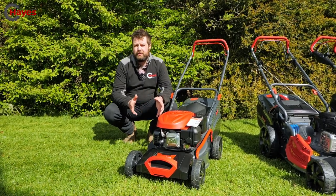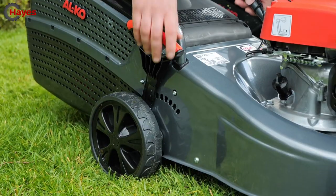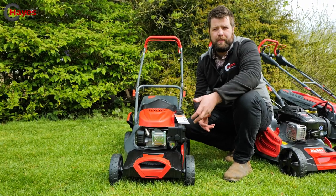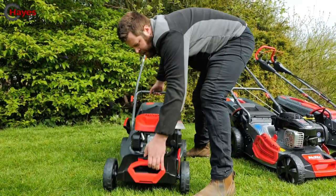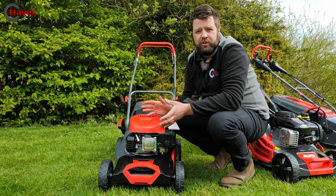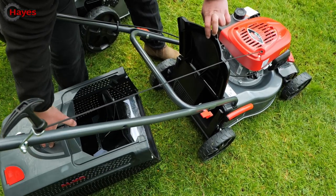This is the lightest machine in the range. Being push-driven, you'll want a fairly level lawn - if you've got sloping ground, self-propelled will be better. The height range is anywhere from 25mm up to 75mm. All Alco machines are highly engineered in Germany and built in Austria. It comes with a handy carry handle for navigating slopes or different levels. This mower is designed for gardens up to about 800 square meters and comes with a 60-litre grass box.